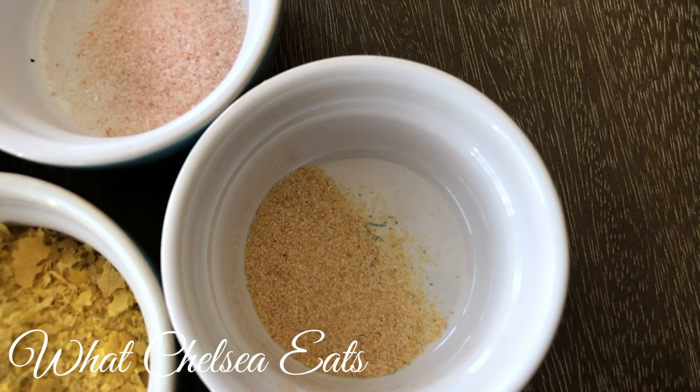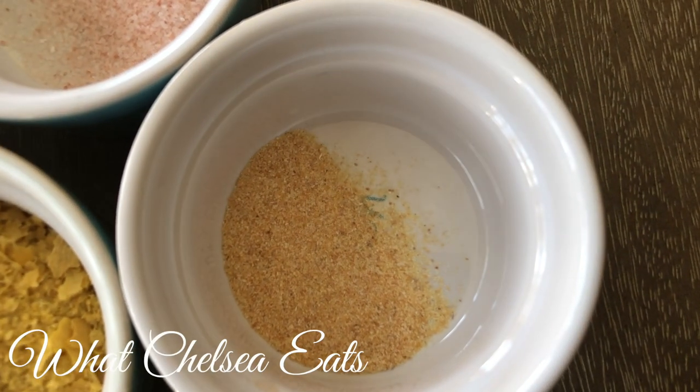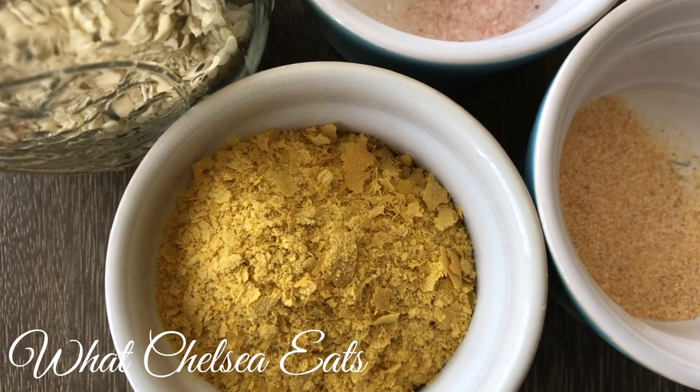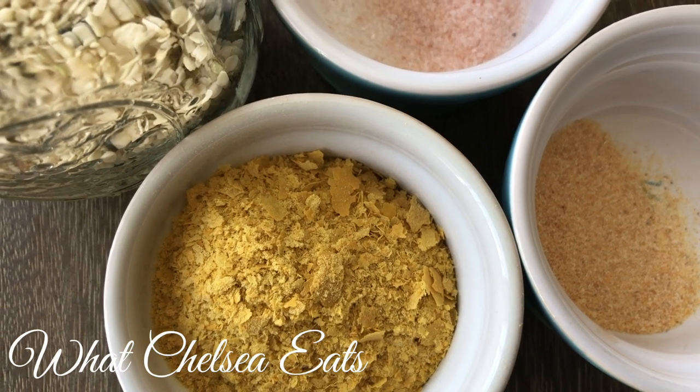This is about a quarter teaspoon of garlic powder or garlic granules — whatever you have on hand, both will work. And last but not least, we've got three tablespoons of nutritional yeast, and that is what gives this the cheesy flavor.